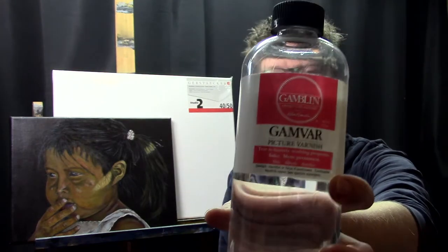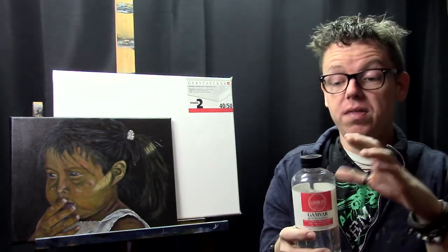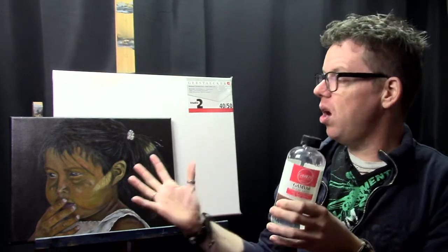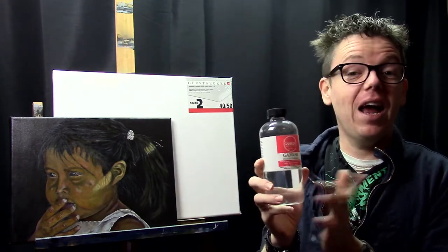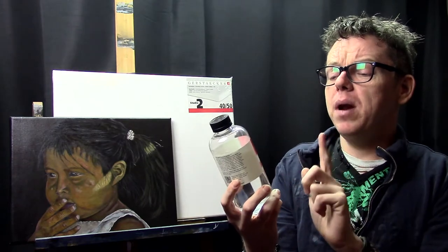Number 8 is my varnish. I have a tutorial comparing the gloss and satin versions of this brand, so you can check that out if you want to see the difference. I prefer the gloss version by far — it brings the colors up so much more. When you finish a painting and apply this varnish, there's a little magic happening because it makes those colors even richer than they already are.